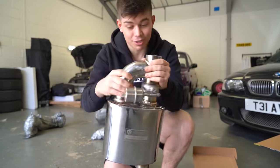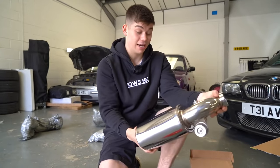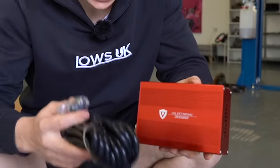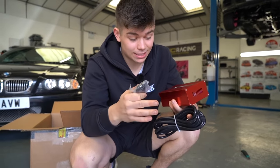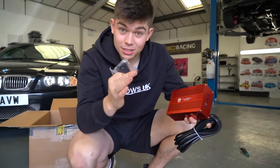Going through here makes the exhaust loud and going through here makes the exhaust quiet. It's a genius bit of technology really and it's basically what all supercars have. The valve in the exhaust system is controlled by this red box and these vac lines. You can press this button and once you press it, it opens the valve and closes the valve.